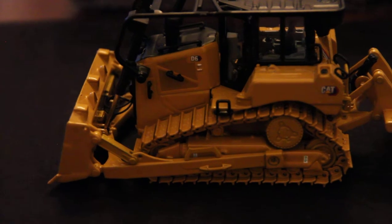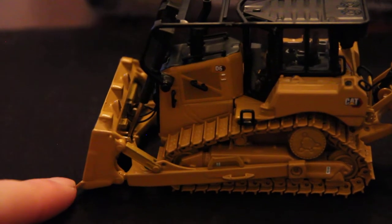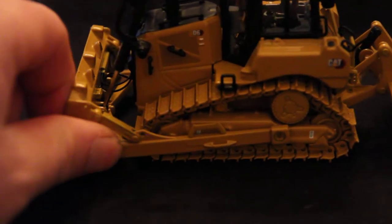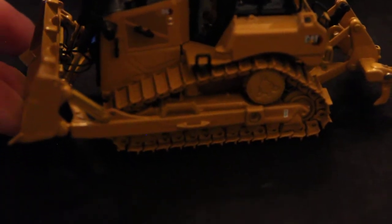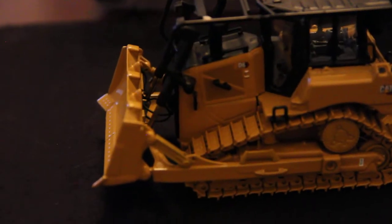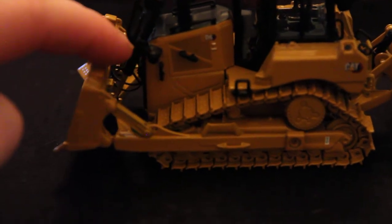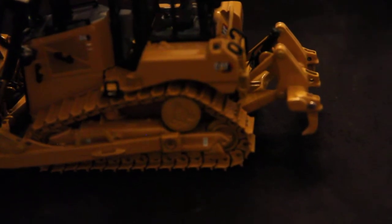Getting into the functionality of the model: your blade sits flush with the ground — it does not cut at all. It leans forward just a little bit, but it has a stiff arm so it prevents it from leaning too much. The height you can achieve goes to about there, which is decent. As you can see, the cylinders have plenty more room to go up inside, so it's lacking in that aspect — it definitely could have gone higher.